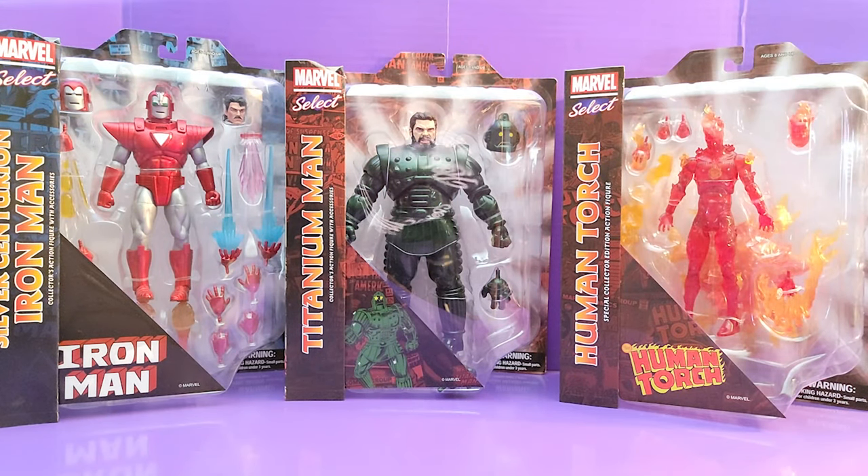All right, Geeks, what's poppin'? So we're here with the newest Marvel Select action figures. I want to call it a wave, but I don't think Select does waves. But all three of these dropped within a week or two of each other, so I'm going to go ahead and call it a wave. We're here with the new Marvel Select 7-inch action figure wave.